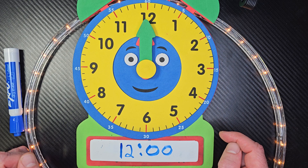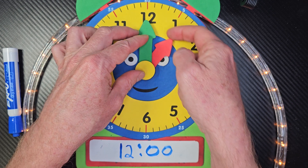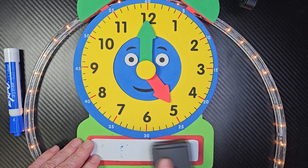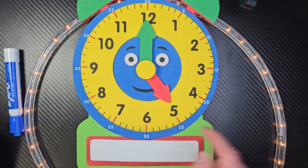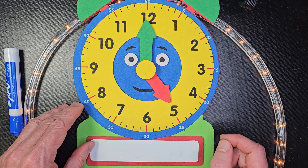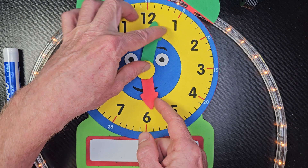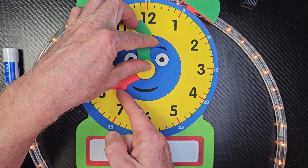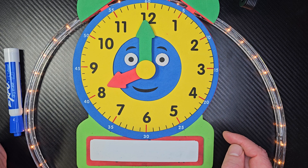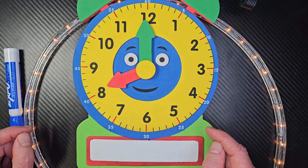Oh my goodness, you guys are great. Now I'm going to move the hand and see if you can tell me what time it is — I'm not going to say what it is. What time do you think that is? The person in the back there said five o'clock — very good. Let's give you another problem. What time is it? It's eight o'clock. Yeah, eight o'clock is when I start my class.